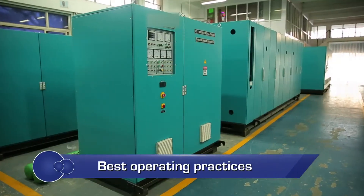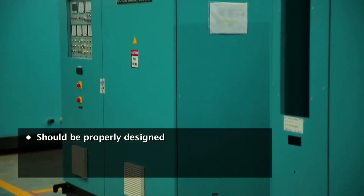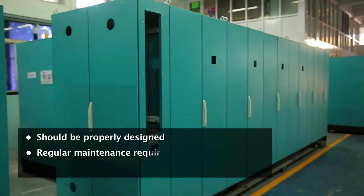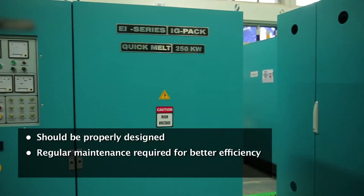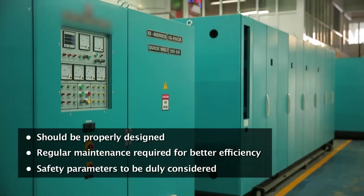The performance of a sintering panel depends on the following: the panel should be properly designed based on its application, regular maintenance of the panel should be carried out for better efficiency, and safety parameters should be duly considered.